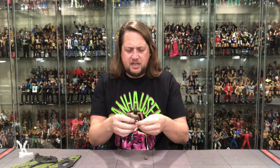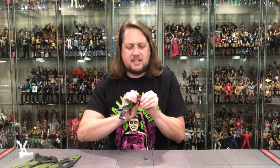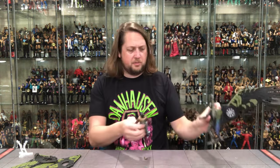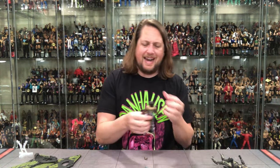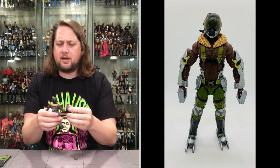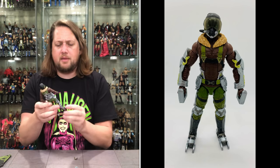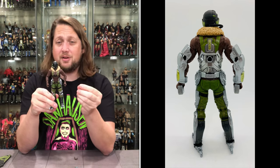First thing I notice on this Vulture is the updatedness — it does look different than the old Vulture which I have right over here. I like the more vibrant colors. The fluff around his neck on his coat is a much nicer, kind of lighter, blonder type color. The brown is a nice vibrant color, and the green is very vibrant.